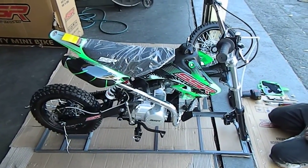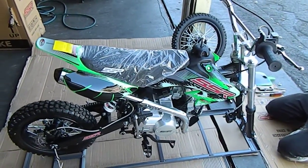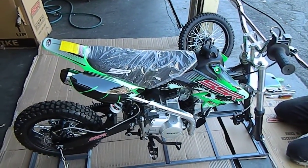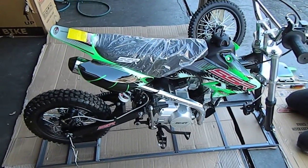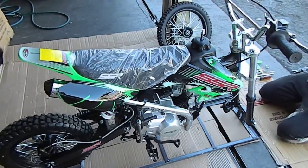Hi, this is Brad from High Style Motoring in Southern California in the city of Whittier. This is the SSR SR125 — this one happens to be the manual version. We're going to show you real quick the steps we take to put these together, as we assemble them here.